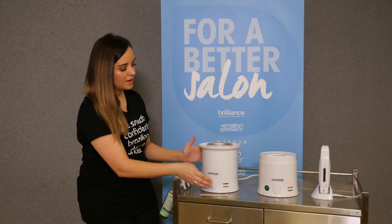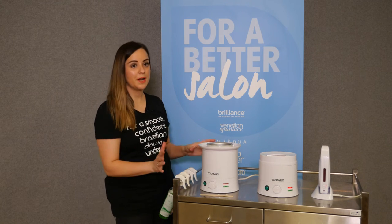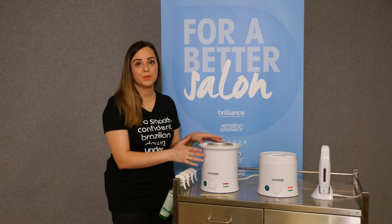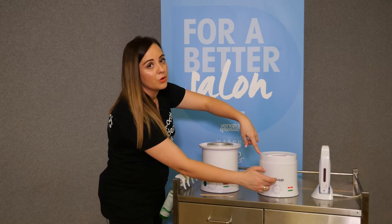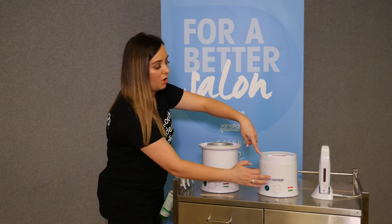Once you've set up your heaters, adjust the dial. My recommendation for hard wax is between three and four on the Caronlab heater, and strip wax would be between four and five.